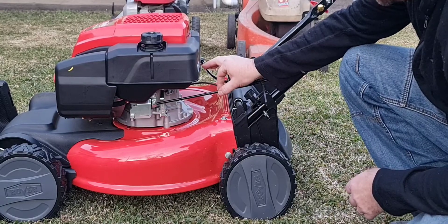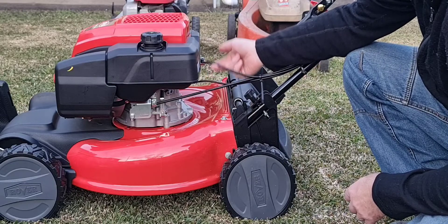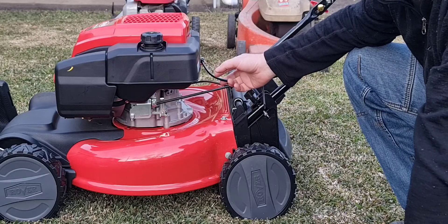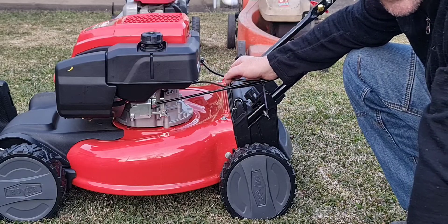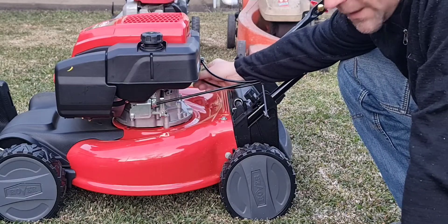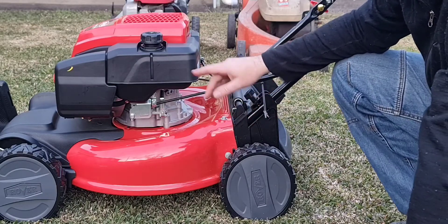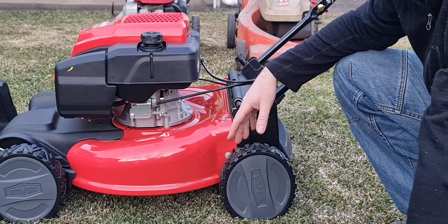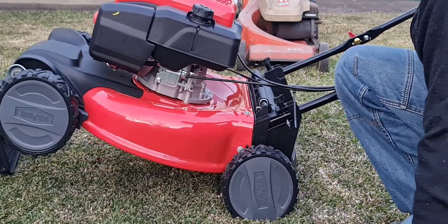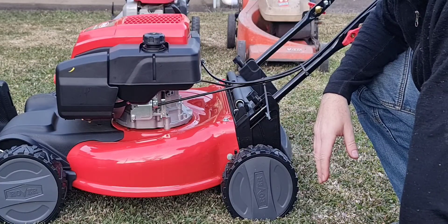That's the cable going into the throttle carburettor. This cable up here is your engine brake — so it's got an engine brake and not a blade brake. Which means once you let go of the lever, the motor cuts off. This cable down the bottom goes to the propulsion system, which is at the front — so it's a front-wheel drive. That's handy because you can lift back and manoeuvre it around, and pull it backwards and it'll just free-roll.